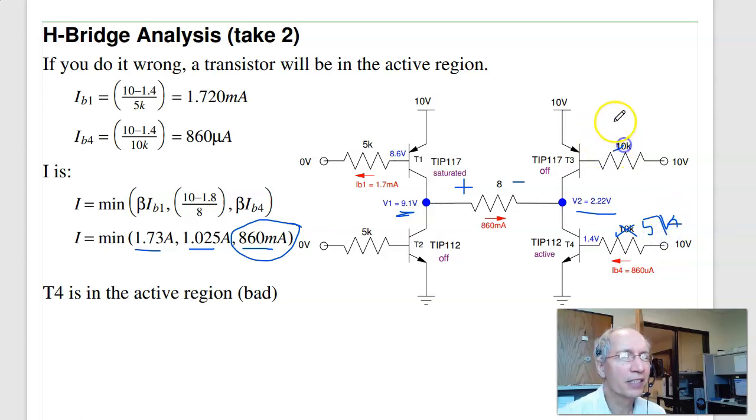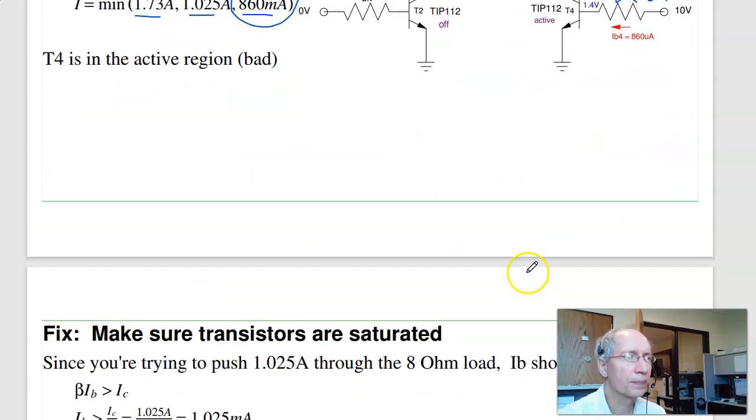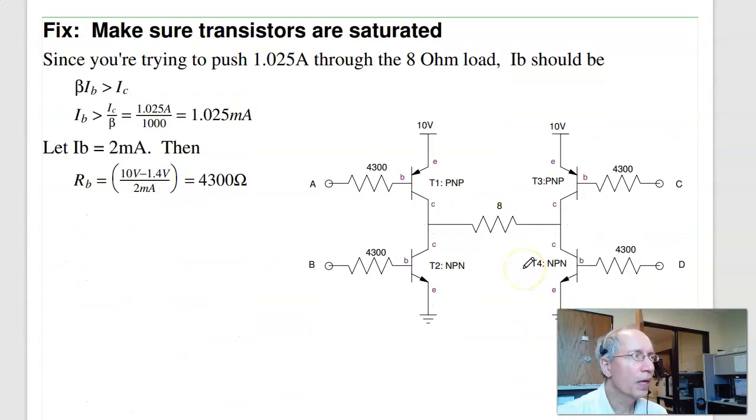To fix this, reduce the base resistor to increase IB. Changing to 5kΩ doubles the current, doubling the allowed collector current. When designing your H-bridge, calculate the required current, then pick RB so that β×IB > IC. If you need at least 1 mA base current, pick something like 2 mA. Using 1kΩ resistors is slight overkill but ensures β×IB is well above IC and the transistor definitely saturates. Once you find the right value, make all base resistors the same.